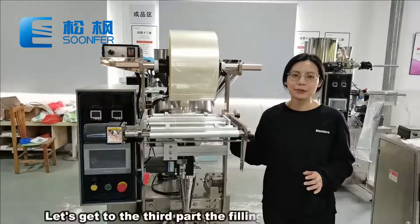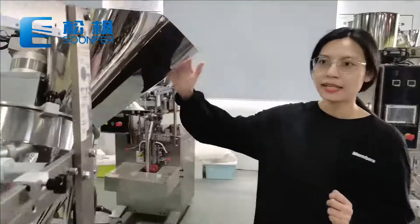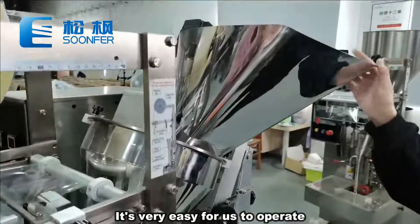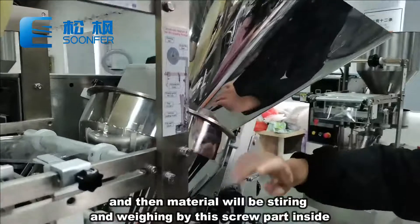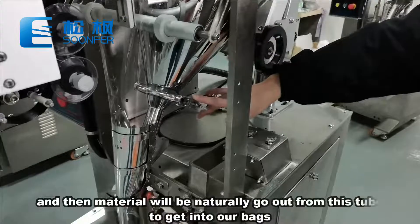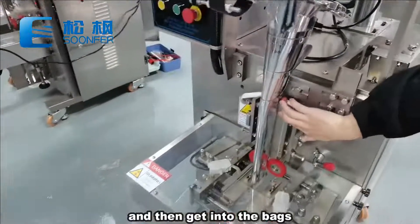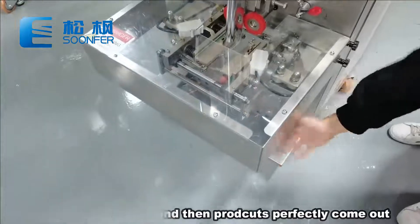Let's get to the third part, the filling and weighing part. Here is our material hopper, and here is the screw weighing part. It is very easy to operate — just pour the material into the hopper, and the material will be stirred and weighed by the screw part inside. Then the material will naturally come out from this tube to get into our bags, then go into the bag sealing and cutting, and the products perfectly come out.